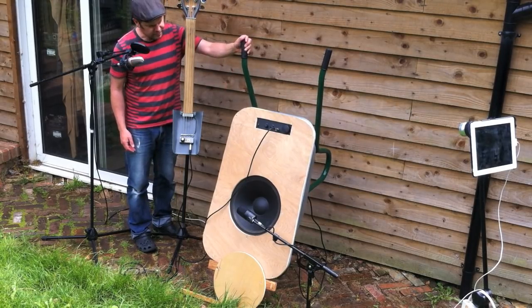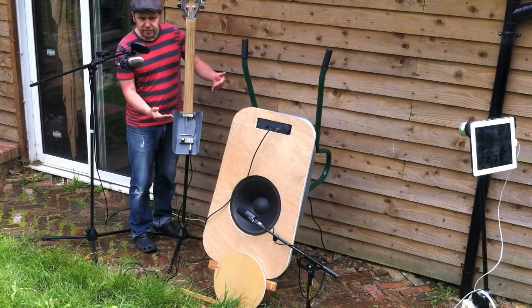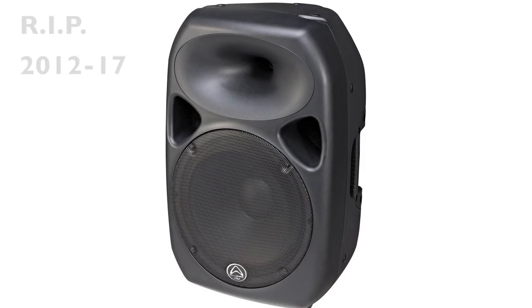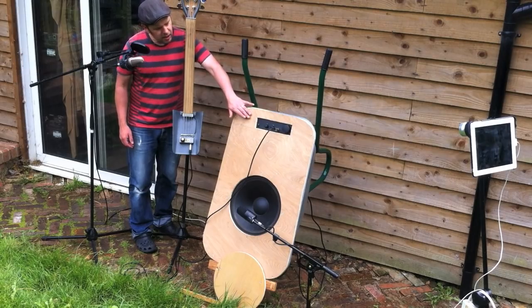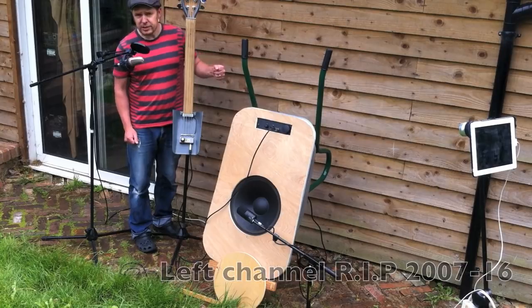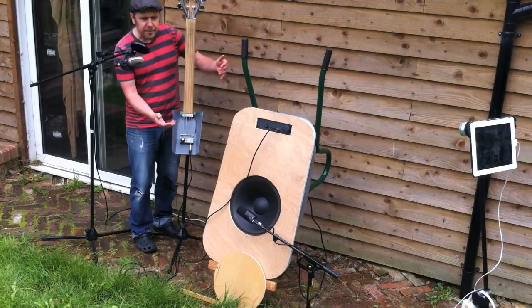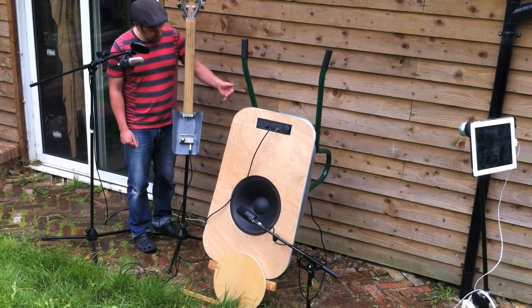In the Barrow itself is a 15-inch speaker from a wedge monitor that died, and then a hi-fi amp — 50 watt, one side of which also died — powers it. So there's a lot of dead electronics that have been brought back to life, albeit in a slightly haphazard fashion.